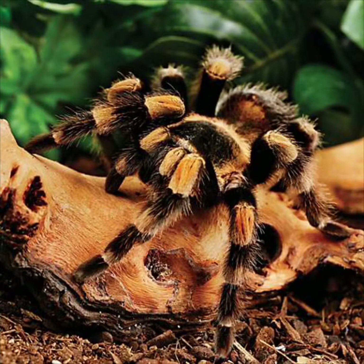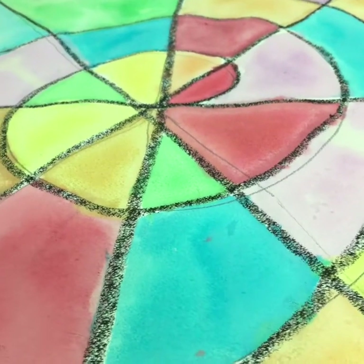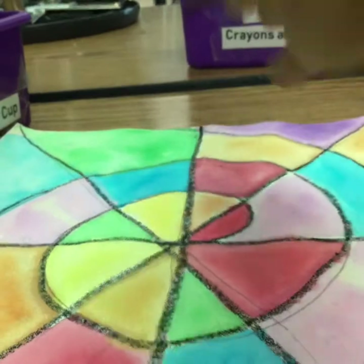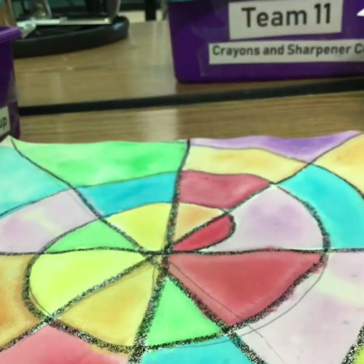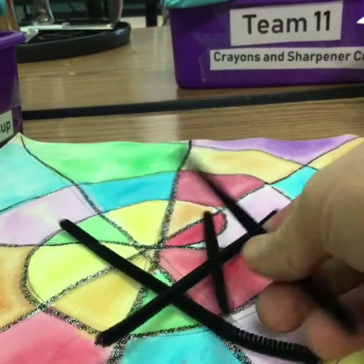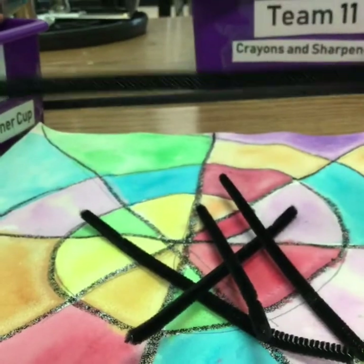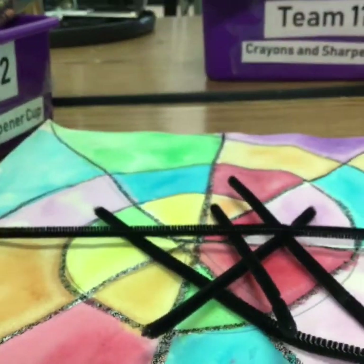Now it's time for us to create our tarantula or spider or whatever you want to make. You should have walked in with a few things — all of these things you are not touching right now. You should have your completed spider web, four little pieces of pipe cleaner — do not bend them at all — and then one big piece of pipe cleaner.